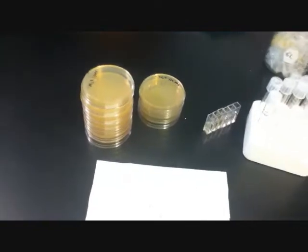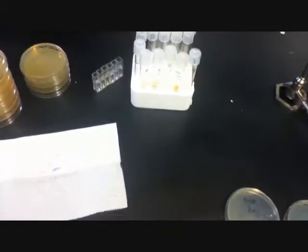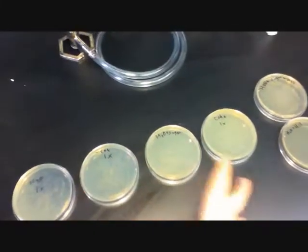But there were other plates as well. As you can see, these were some dilutions made to help compare and contrast where each plate would be qualitatively compared to each other.